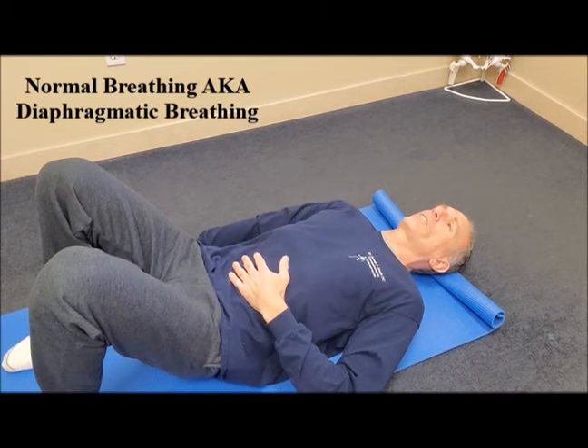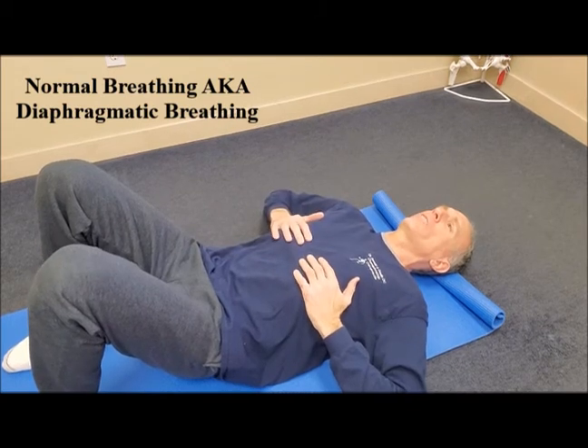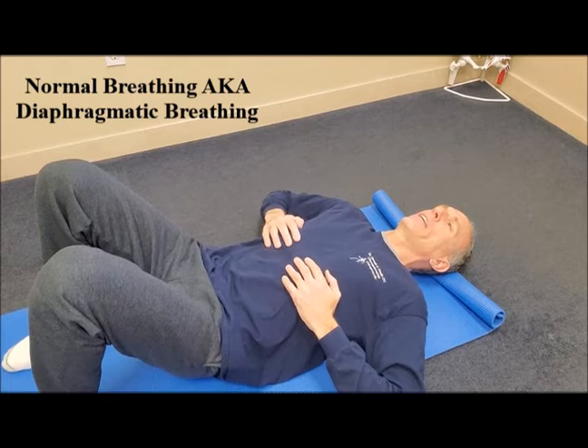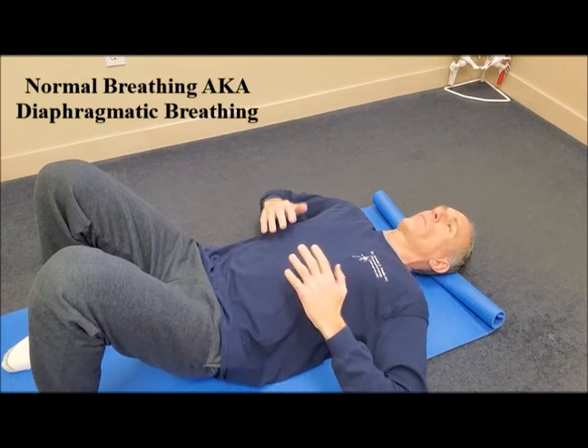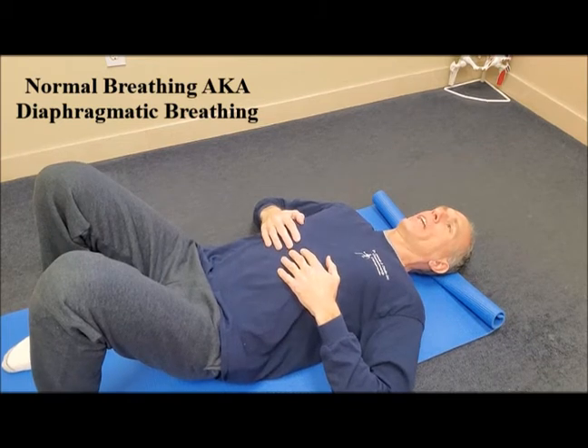Continue to practice it until it becomes second nature. When performing this exercise, you can also place your hands on your ribcage just to make sure that the ribcage is not expanding. During heavy breathing or labor breathing, then the ribcage expands.